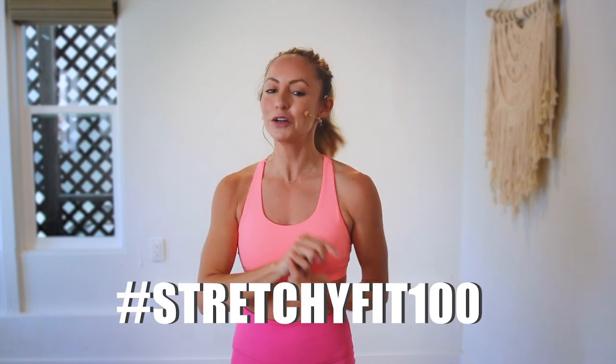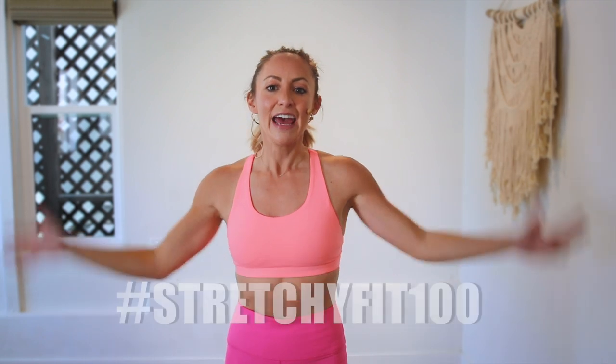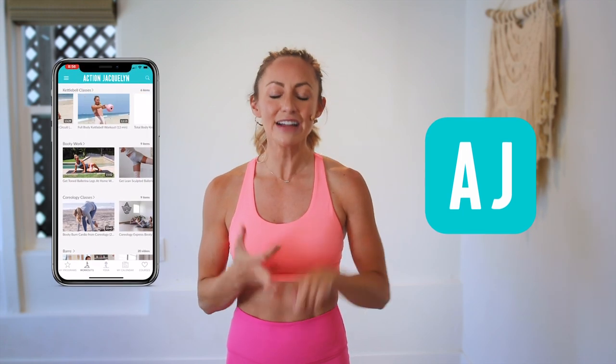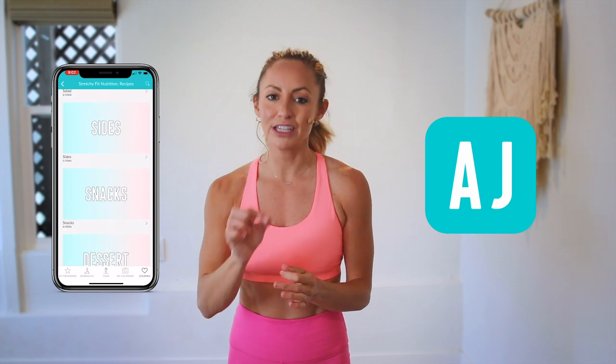Great job! My arms are even tired — that was amazing. I am so proud of you. Make sure that you check in with me using hashtag StretchyFit100 so I can see your beautiful face and body doing all this amazing work. Don't forget to subscribe to my YouTube channel so I can continue to bring more free challenges and workouts to you. If you are looking for an at-home workout program, download my StretchyFit app. Join me in there and the rest of the community — you get a new workout every single day with tons of variety: barre, yoga, HIIT workouts. You will stay consistent and see your body goals come to life. Okay, I love you so much. Great job today and I will see you in the next video. Bye!